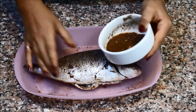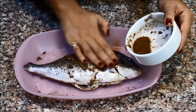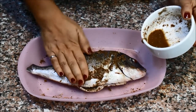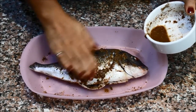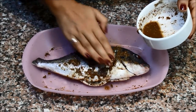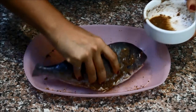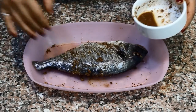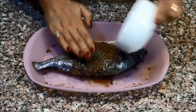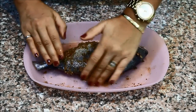Then, taking the fish, rub the ingredients on top of the fish like that and press it down. Don't worry if it doesn't stick too much because when we cook it, it's going to cook all in the same frying pan and it will infuse into the fish. Then flip it to the other side and do the same thing, rubbing it with these spices.